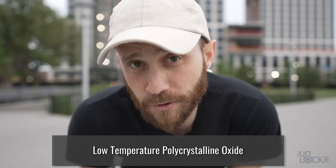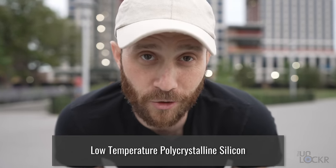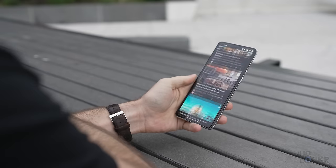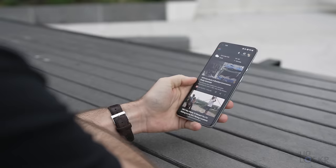So this is where that new screen technology called LTPO comes in. It stands for Low Temperature Polycrystalline Oxide, and it's becoming more popular on devices over the more traditional LTPS, or Low Temperature Polycrystalline Silicon displays. It allows devices like the OnePlus 9 Pro to dynamically change the refresh rate of the screen based on what you're doing.